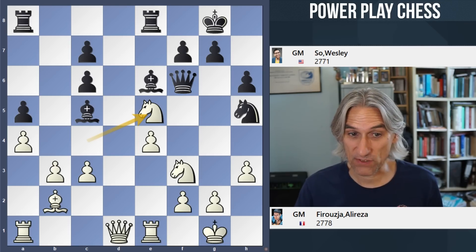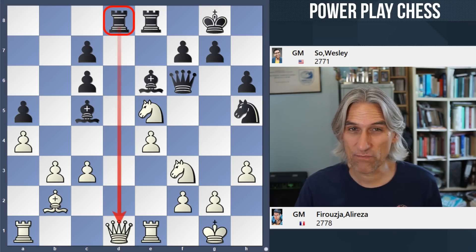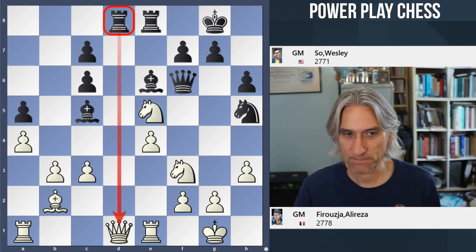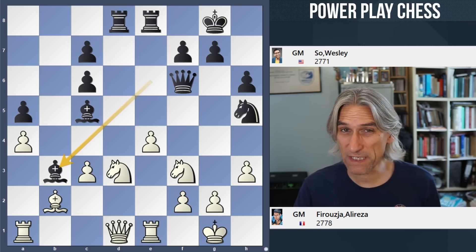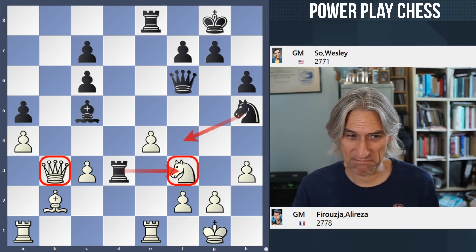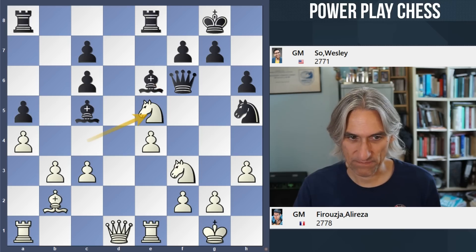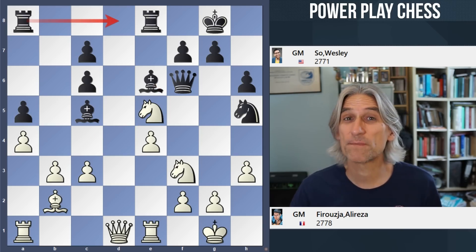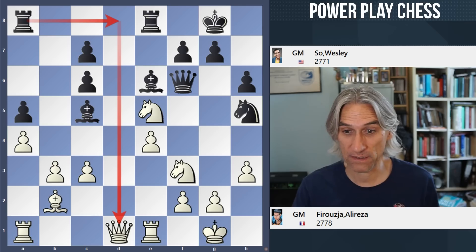And here Wesley takes on h3, which is strong. It might be even better to play rook d8, which really puts enormous pressure on white. Let's say knight d3 — bishop takes b3 is a really powerful move. If queen takes, rook takes, and the queen is way offside. All black's pieces are combining so well — it looks dreadful. What I like about rook d8 is that it just brings all black's pieces into the attack and gains time against the queen, really leaving white struggling.